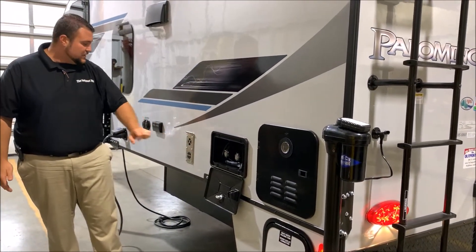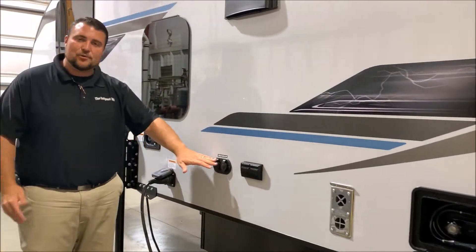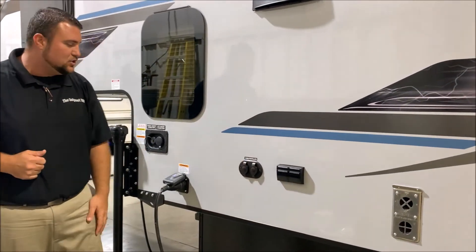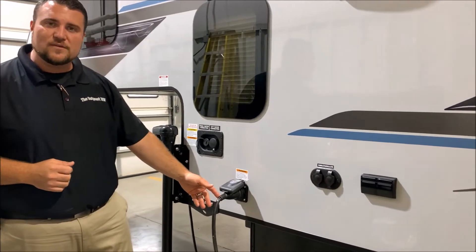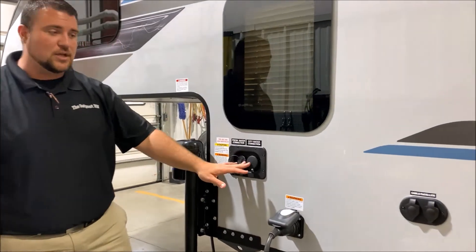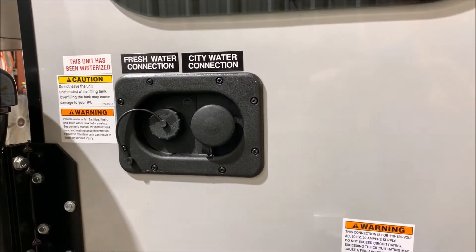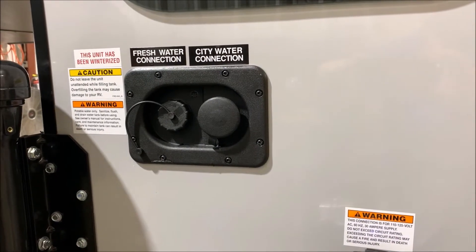Your furnace vent, 110 outlets, and cable and satellite hookups — if you're at a campground that offers that, you simply tap right into it. It is a 30 amp unit and it comes with a 25 foot detachable power cord. We have your water fill connections. On the right is your city water connection — if you're at a campground or your house you simply plug the water hose right in and that will pressurize the lines for you.